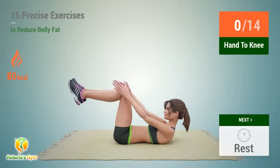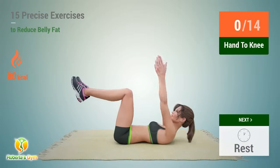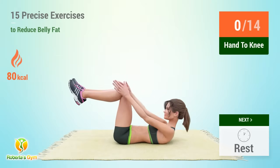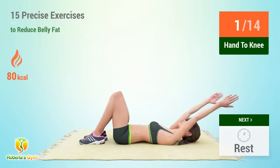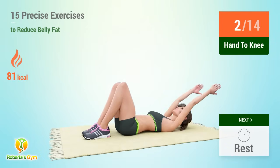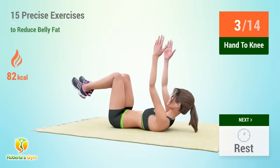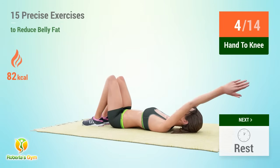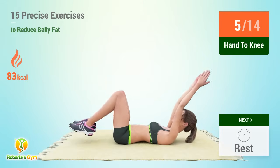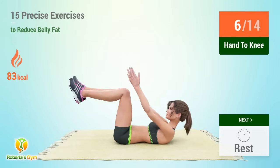Up next, hand to knee. In 5, 4, 3, 2, 1, go. 1, 2, 3, 4, 5, 6, 7.